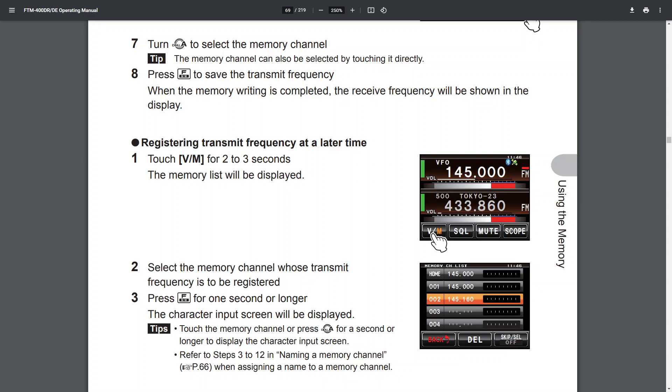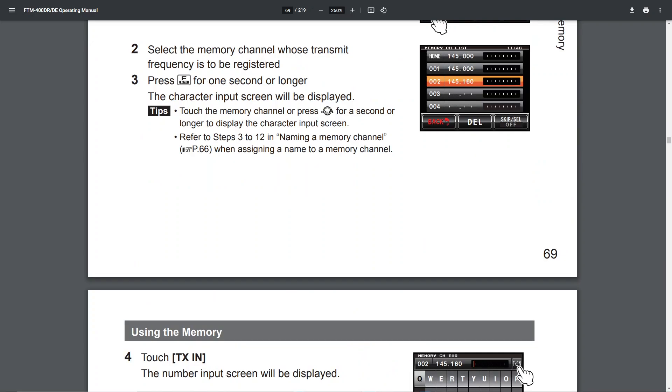Registering the transmit frequency at a later time. Step one: touch VM for two to three seconds — the memory list will be displayed. Step two: select the memory channel whose transmit frequency is to be registered. Step three: press F for one second or longer — the character input screen will be displayed. Tip: touch the memory channel or press dial A for a second or longer to display the character input screen.